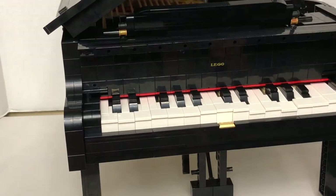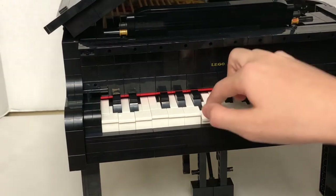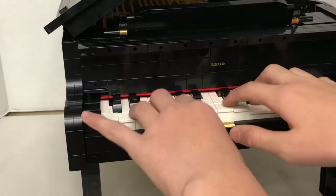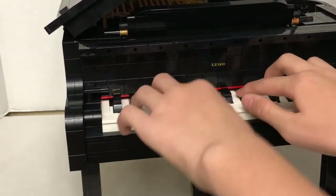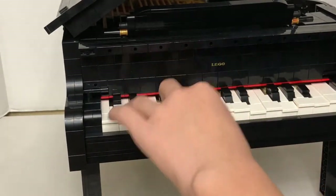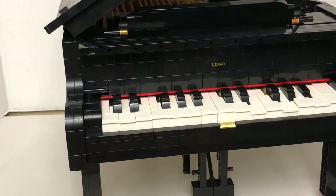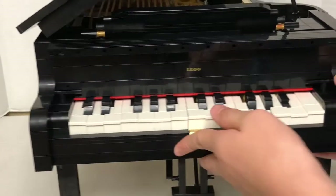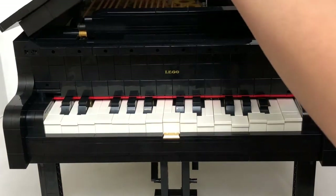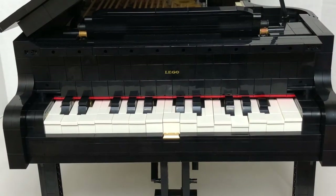I can also play other songs like Happy Birthday. That's very cool. Inside the set there is a light sensor, and the light sensor can detect when each key is pressed — that's how the interactive play feature works.